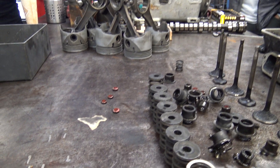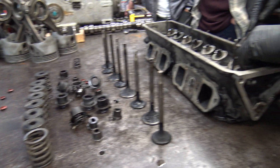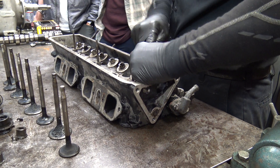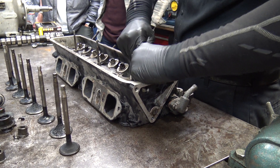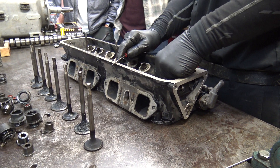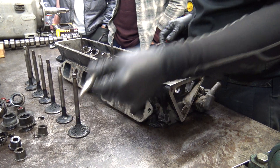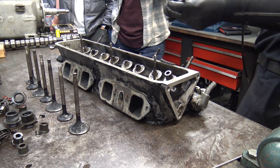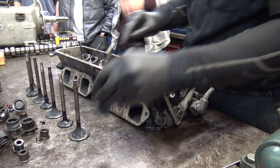I'll probably put rope packings in there. There are so many things right here, and it's good that it was running great. You'll reuse all the valves — you clean these up, put them on a machine, and grind the angle. There's a machine that does it with a wet wheel at 45 degrees.